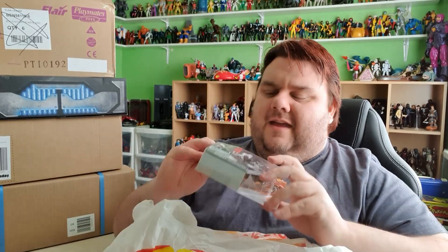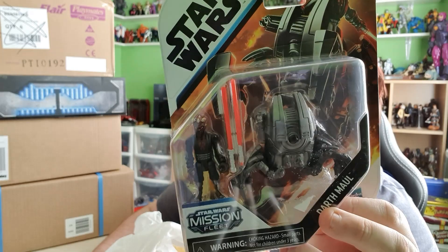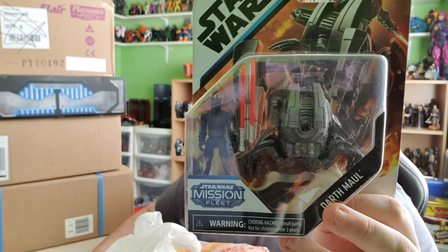Okay, then we moved on to Smith's. I know, another bag — we've not even gone to the boxes yet. So we went to Smith's, and I was able to finally get my hands on the Mission Select Darth Maul, which is very, very, very awesome. I can't wait to play with him and put him with Ahsoka and all the others.